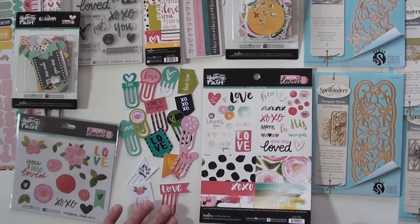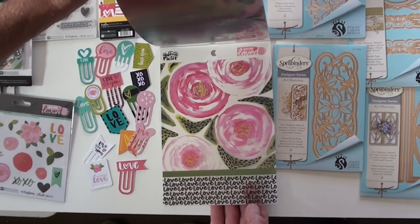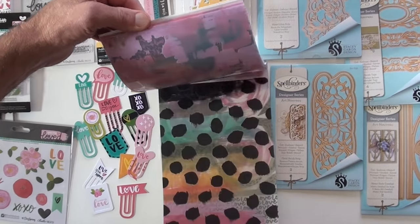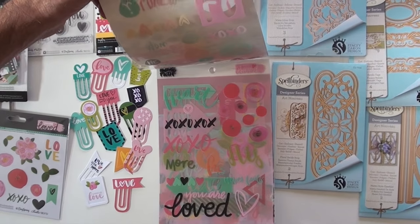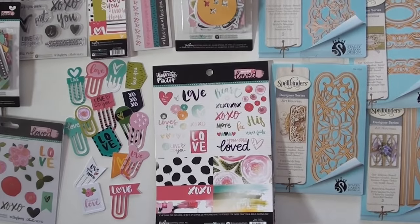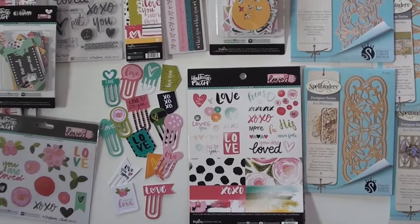Here's your clear cut pad. You've got four of each design and you're going to use these all over the place. You have four sheets, eight pattern sheets. Six by eight is the size on that.